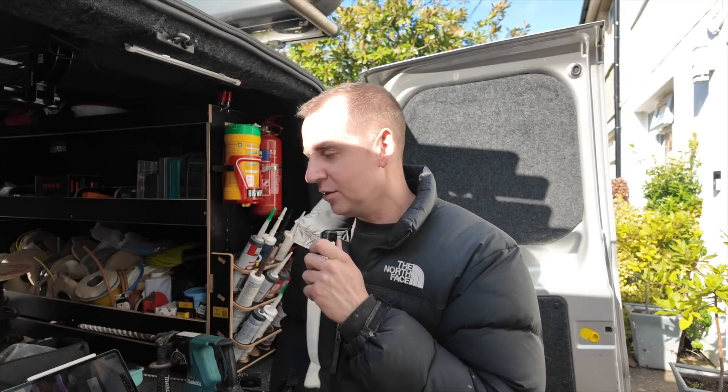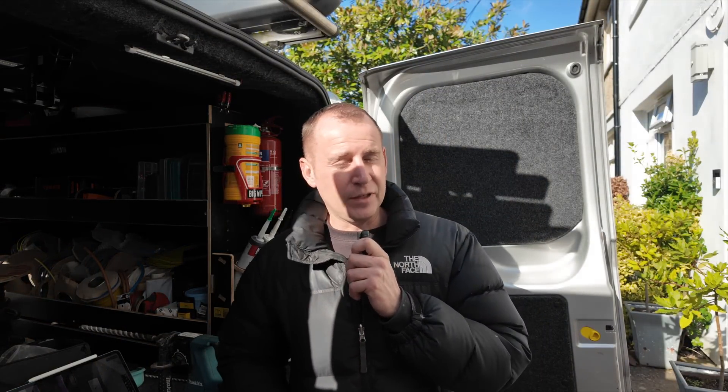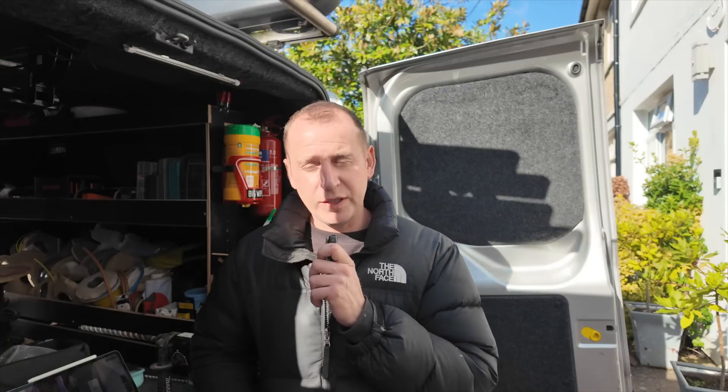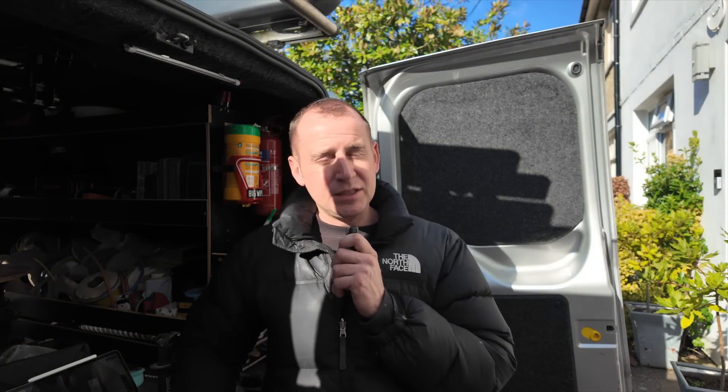When it becomes time to commission the charger, the easiest thing I find to do is just phone up Indra and commission it over the phone. Word of warning: you need to be an Indra approved installer to get this commissioned, so make sure you do their training.